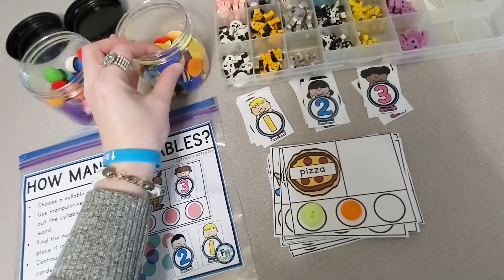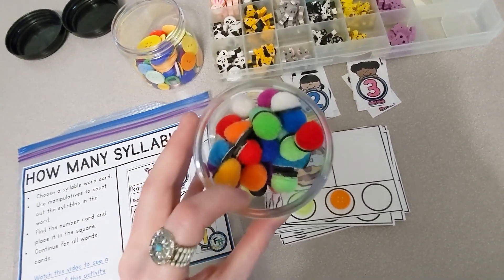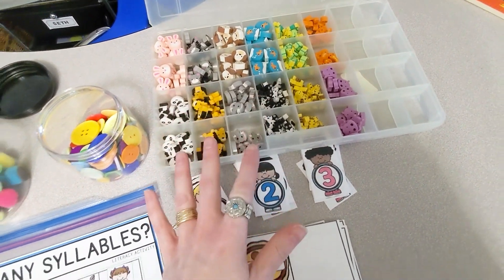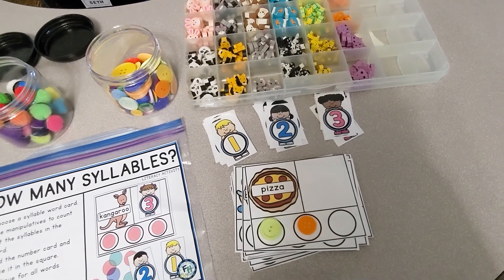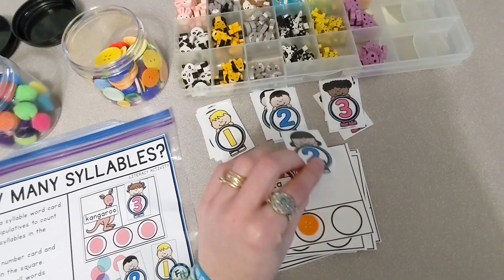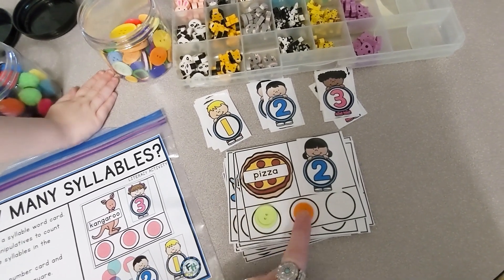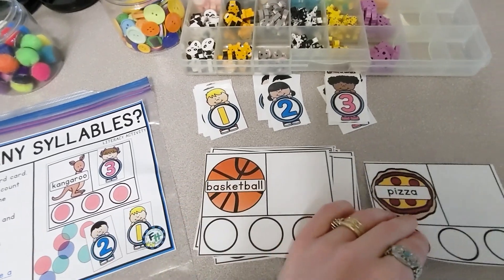I am using some buttons, but you can use all sorts of manipulatives, whatever you have on hand. These are pom-poms with magnets attached, and these are little erasers — those are just some examples of the manipulatives you could use. After they have placed the manipulatives, then they're going to find the number card and put that on top. Pizza has two syllables, and we can move on to another one.